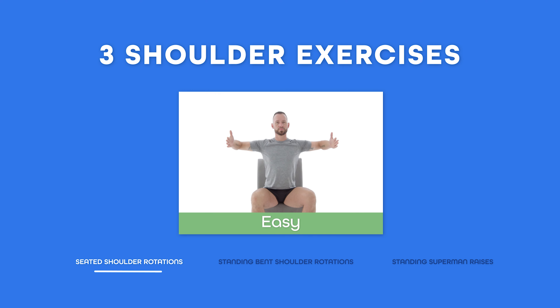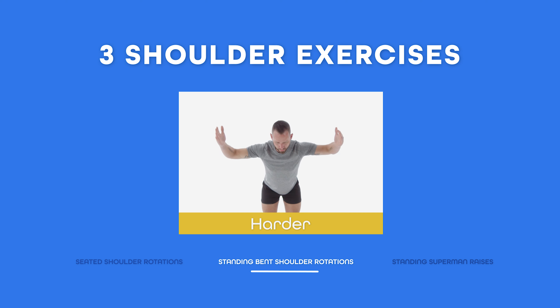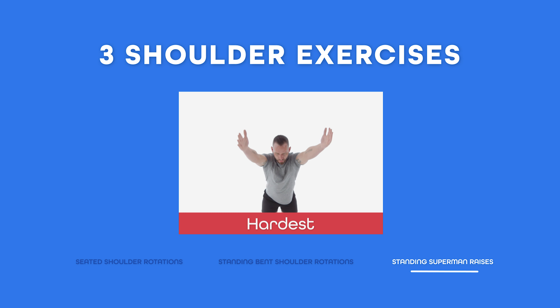Get ready to move those shoulders, but please do so with caution and, if needed, make sure you consult your personal care provider before engaging in any of these exercises to avoid any potential injury. Here's how this is going to work: I'll show you three different shoulder exercises where each one builds on the last in terms of difficulty. Start with the first one, and if you can do it without pain and with good form for 60 seconds, move on to the next. After I show you these exercises, I'll give you a follow-along shoulder workout that only takes five minutes to complete.